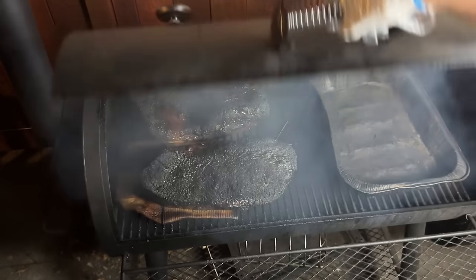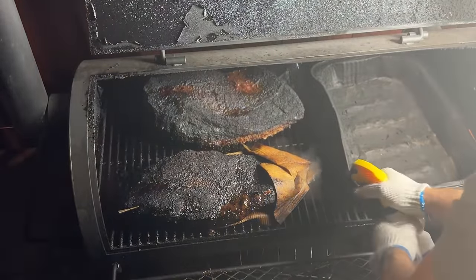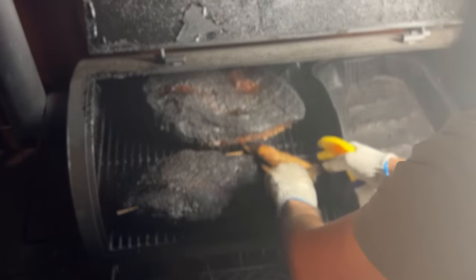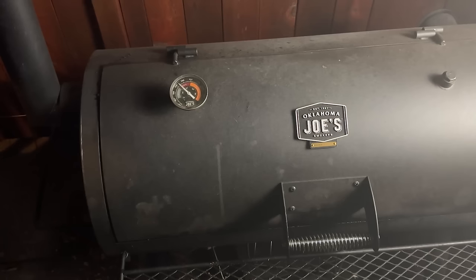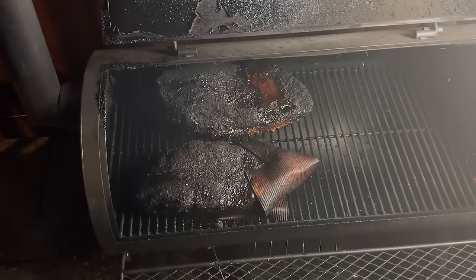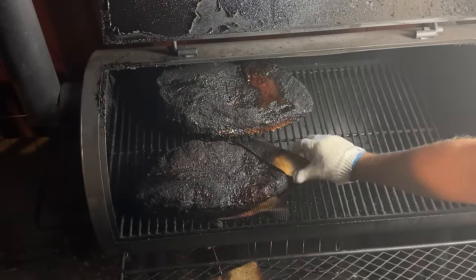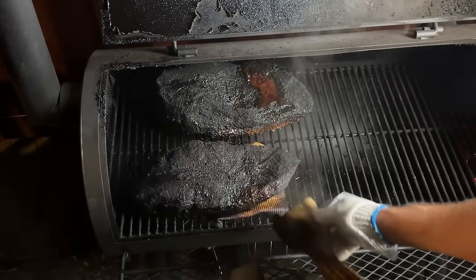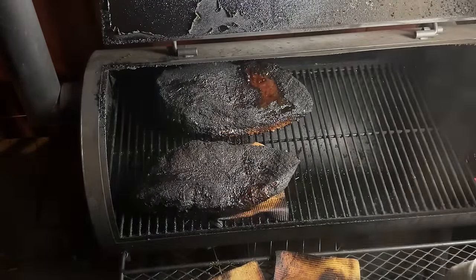After around 10 hours, I rotated the briskets with the flats facing the firebox and cranked up the heat to 325 degrees. I'm going to take these briskets to a higher finishing temperature than I normally do and expose the flats to really high temperature intentionally to try to dry them out — I really want to put the sponge towels to the test. After 12 hours, the briskets hit around 200-plus degrees internal, well above the normal 190-degree finishing temperature I aim for.